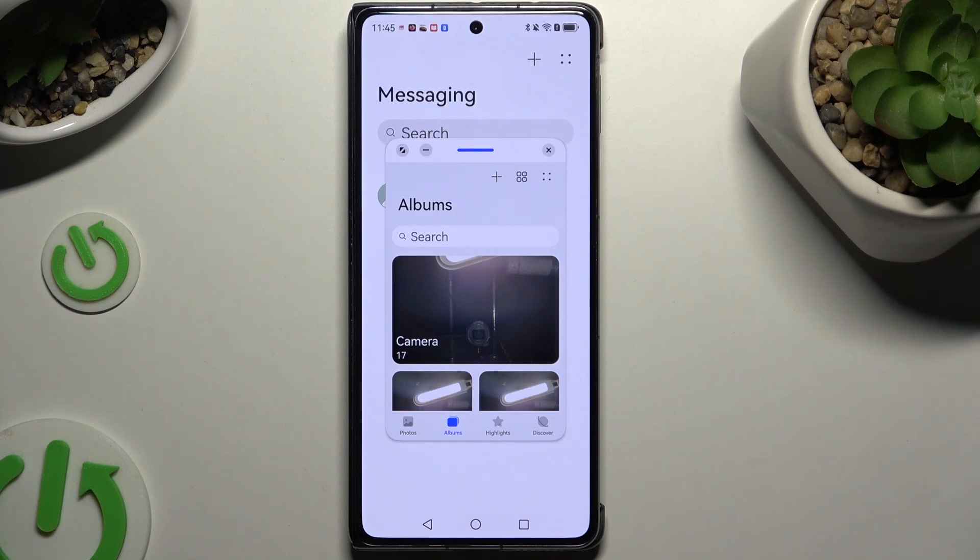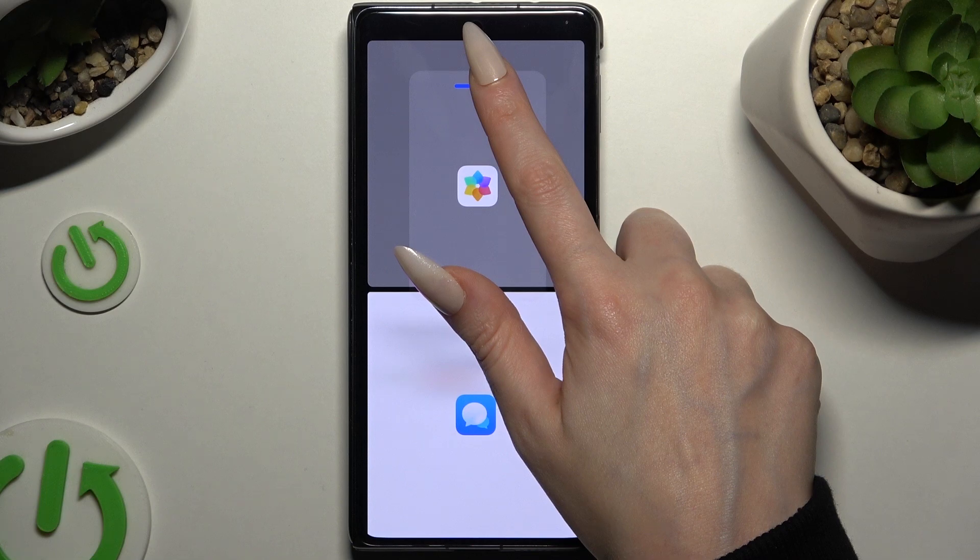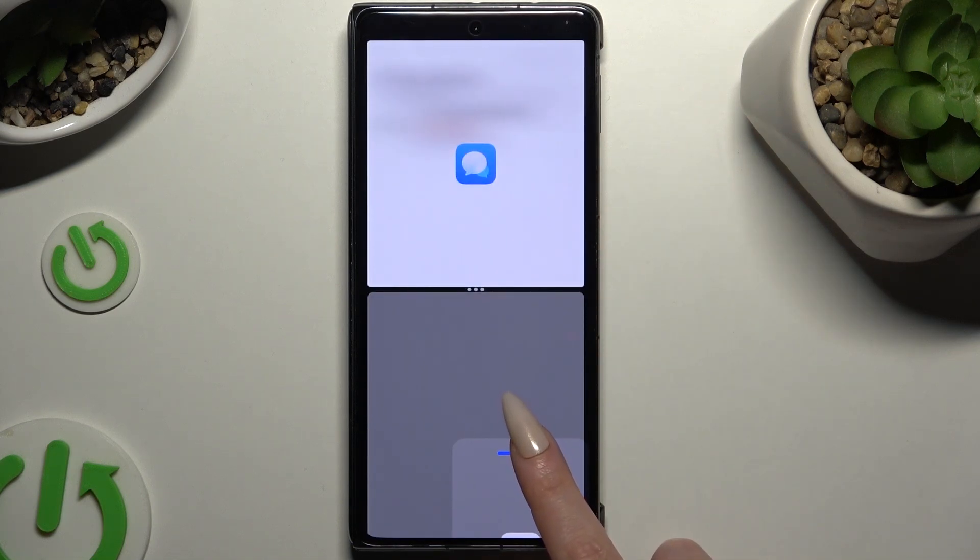If your device is folded like in my case, just drag your window all the way to the top or to the bottom. When you see the grey area, let go.